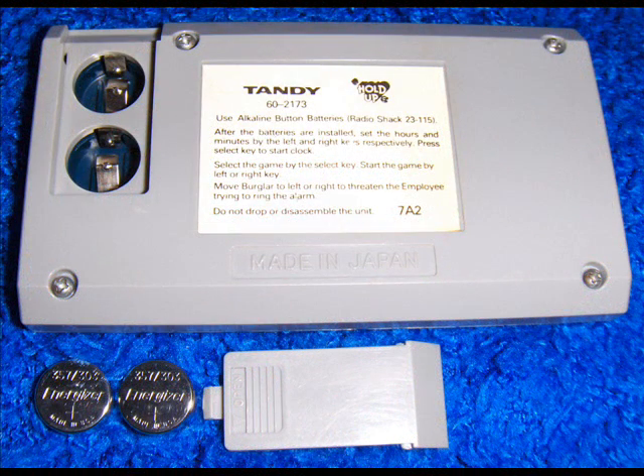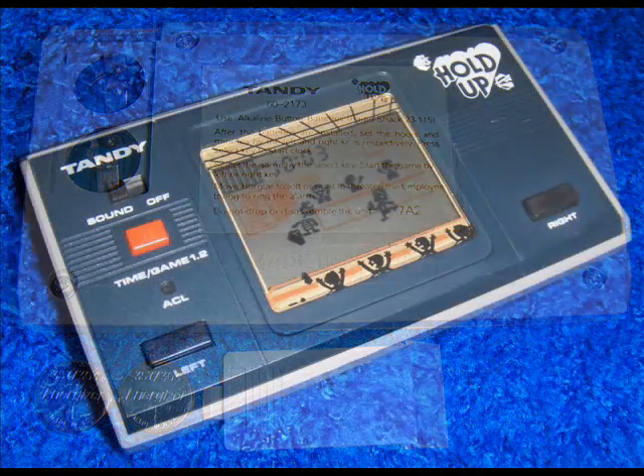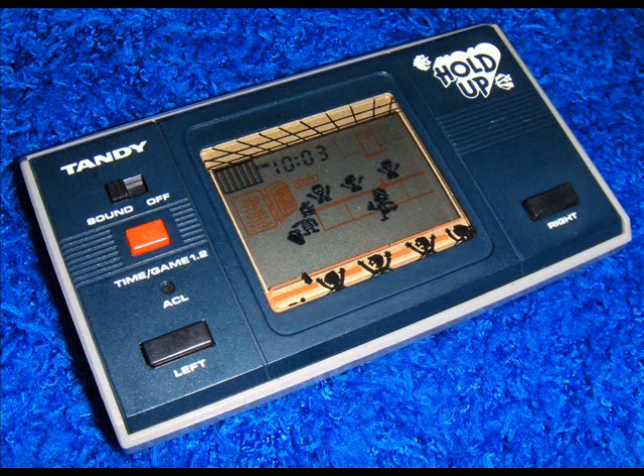After cleaning the shell and buttons, reassemble the game. Check new battery voltage with a multimeter before installation.